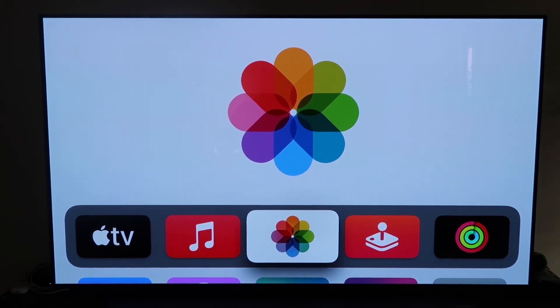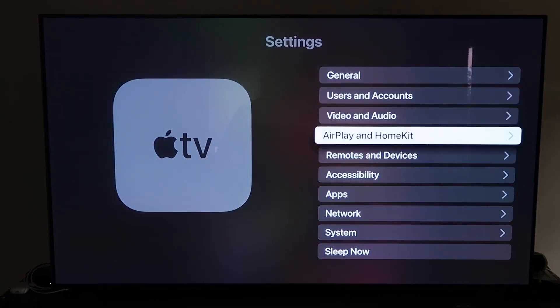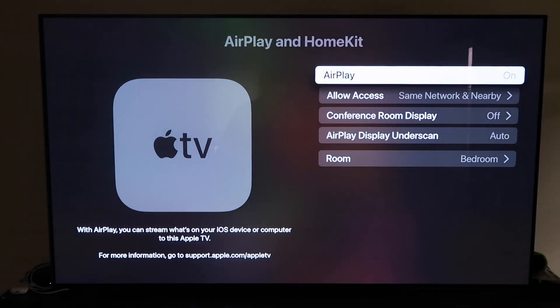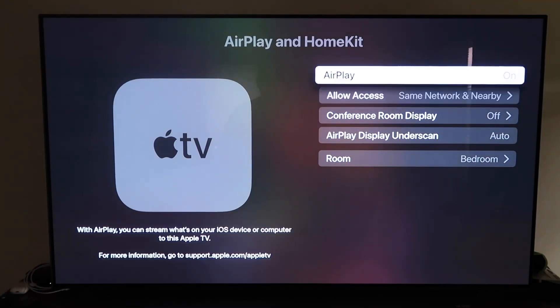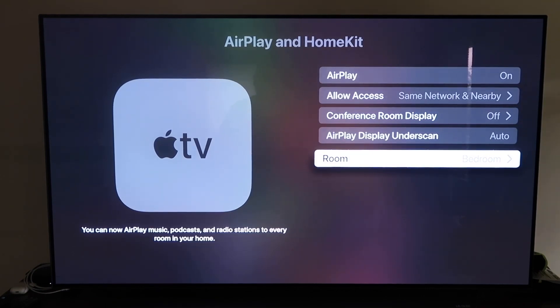Grab your Apple TV remote and go down to Settings, then click on the fourth tab that says AirPlay and HomeKit. Make sure AirPlay is turned on. When you first get it set up, you may need to pair it with your iPhone — keep your iPhone unlocked and hold it near the Apple TV, and it'll automatically pair. It's quite seamless: it recognizes that your phone is nearby and starts syncing, then you just give it approval to access your phone. Once paired, make sure AirPlay is on, and you can name your Apple TV 4K by the room it's in.